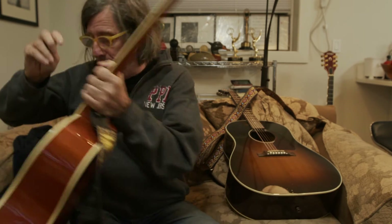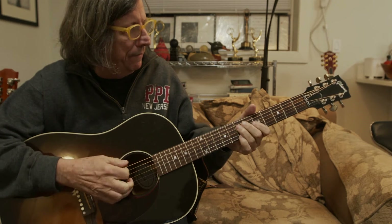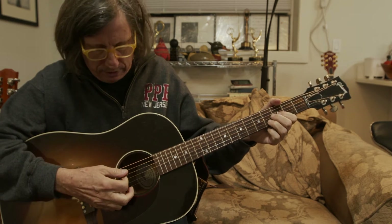Now, if you don't want to do the drop D, I have another guitar here that's tuned traditionally, and it works just as well. But I'm not hitting the E strings.